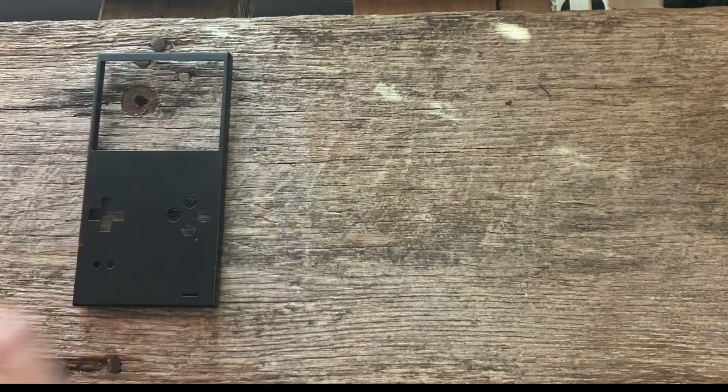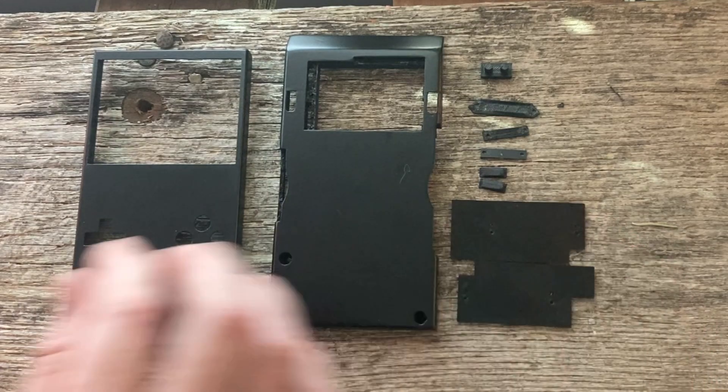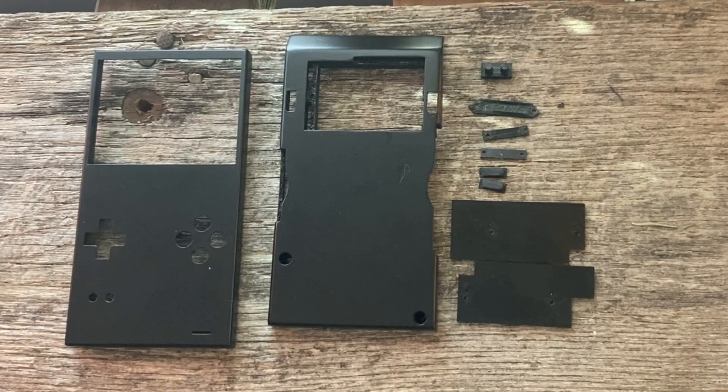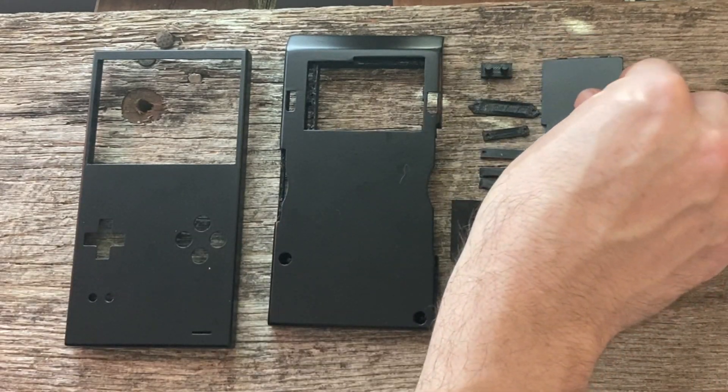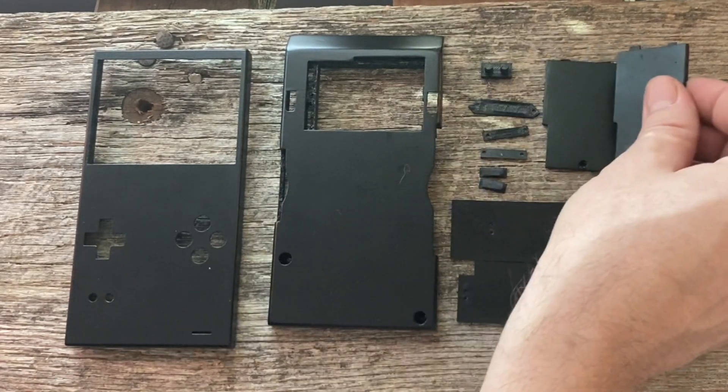Here are the 3D printed bits you'll need: the face, back, buttons, hold downs, and your choice of battery cover — 3D printed, which is included in the files, or factory.